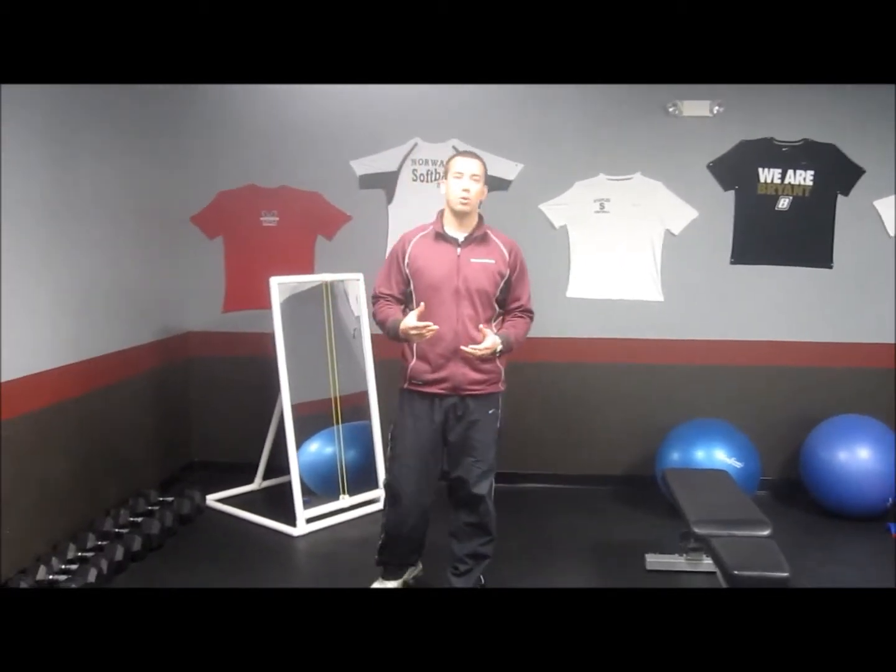That's how we get everyone doing their unilateral knee dominant movements. Thanks for checking in with SPU — be sure to check out our website at www.SportPerformanceU.com.